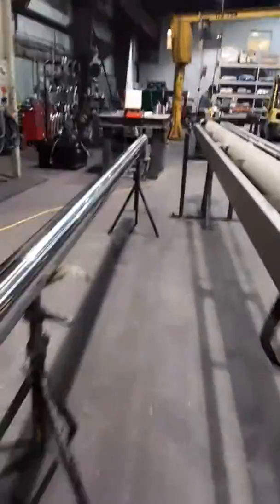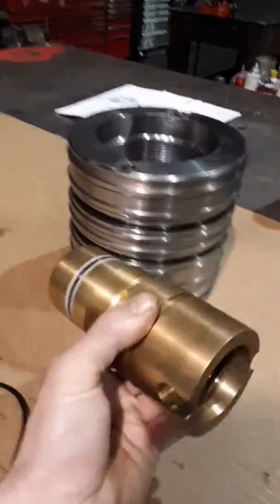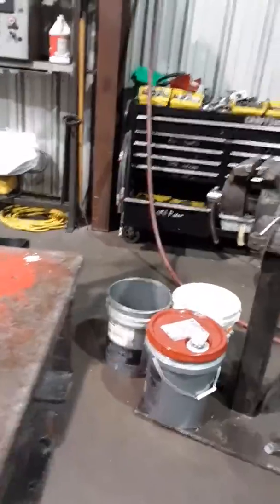Thought I'd give y'all a quick look at it. Like I said, not very many people get to see these on the inside. With a port tube piston. Retractable. The name is a T-A-D-A-N-O ATF 110 G-5.